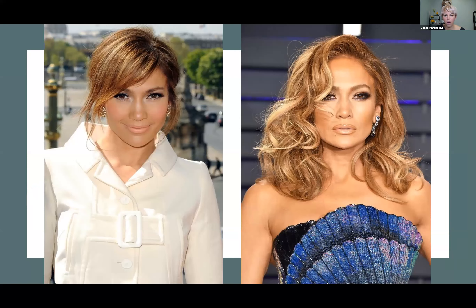JLo is a great example — she has times where she goes into this amazing bronze goddess look, whether she keeps some of her natural base in there or she goes for it and does the high lift as her background color and then highlights on top of it. Definitely achievable with the 12 series to get these looks on your darker hair levels.